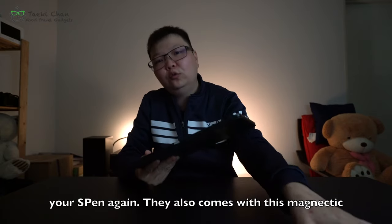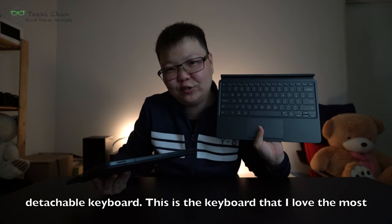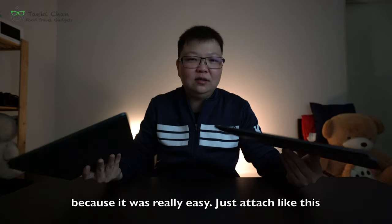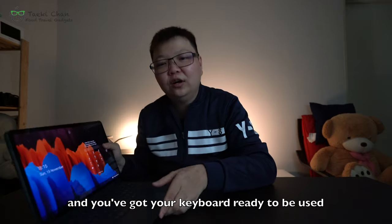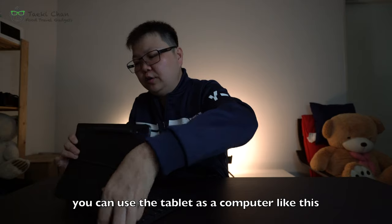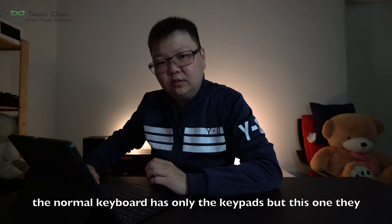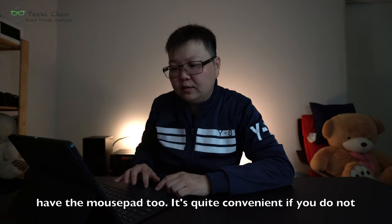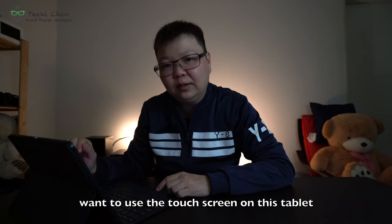It also comes with a magnetic detachable keyboard. This is the keyboard I love the most because it's really easy — just detach it and your keyboard is ready to use, so you can use your tablet like a computer. Unlike a normal keyboard, this one also includes a trackpad mouse, which is quite convenient if you don't want to use the touchscreen.